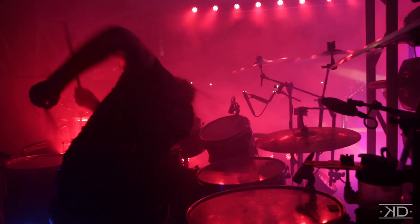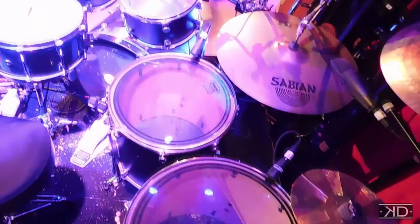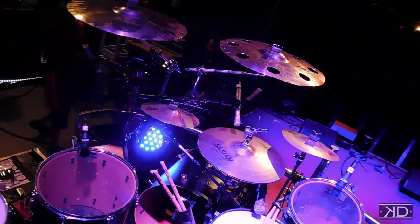So basically right now I'm playing the D-Drum Reflex Series Kit in matte black finish. I got a 10 inch rack, 12 inch rack, a 14 floor on my left, a 16 and an 18 floor on my right. I got two 22 inch kick drums.